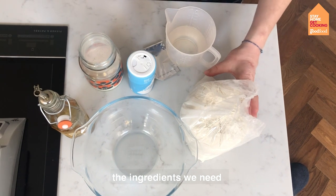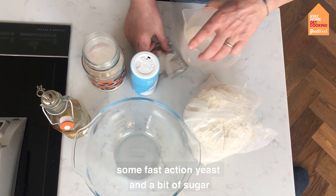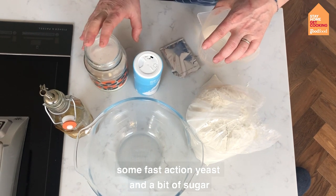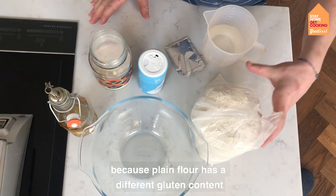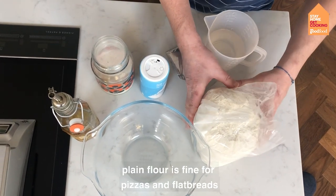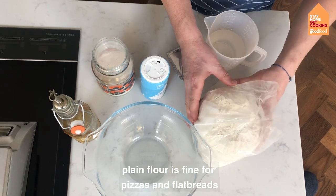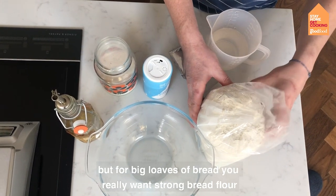The ingredients we're going to need for our bread are some strong white bread flour, some salt, some fast-action yeast, and a little bit of sugar. It's important that you use strong bread flour because plain flour has a different gluten content. Plain flour is fine for things like pizzas and flatbreads, but for big loaves of bread you really want strong bread flour.